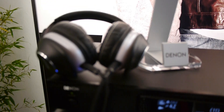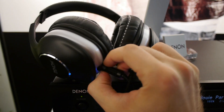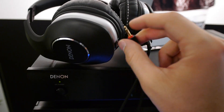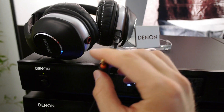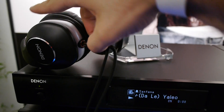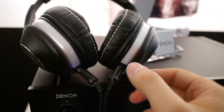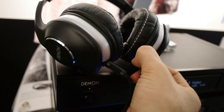You can also unplug the cables on the bottom, so if you want to change the cable, no problem. Interestingly, it doesn't say left and right — it only indicates red, which is the standard music language: red is on the left and white is on the right.